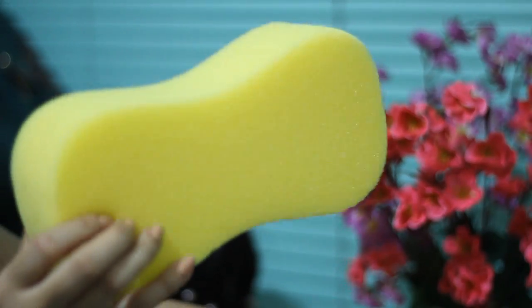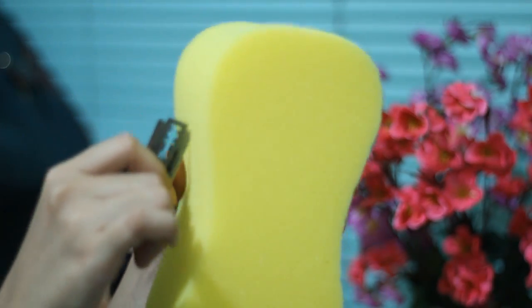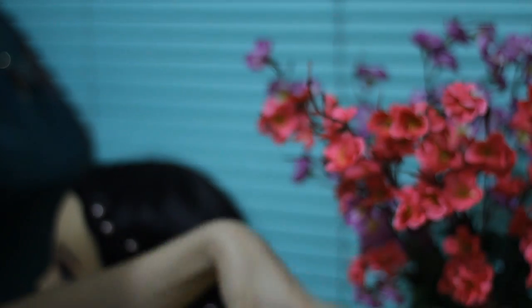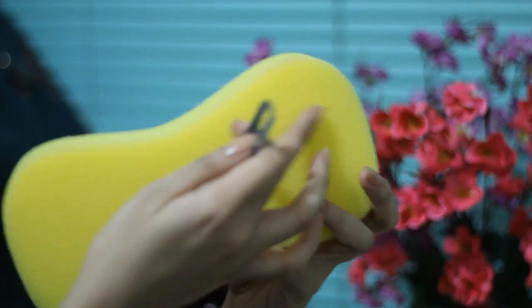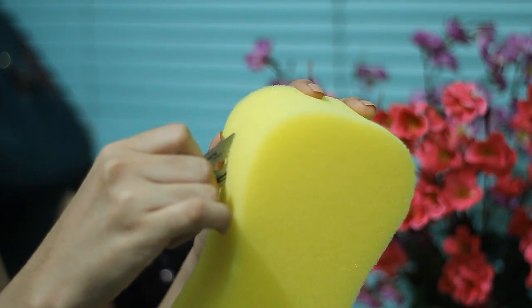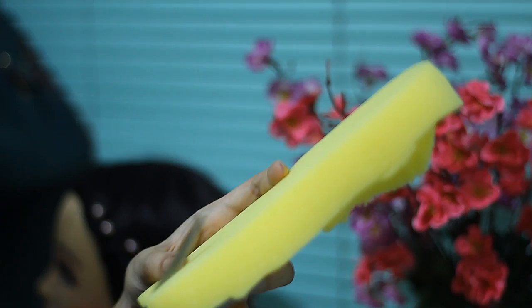So this thing actually looks very huge like that. I usually cut it in the middle so I have two sponges, and then on each sponge I'm going to be cutting it into three parts. I'm going to use a blade to cut it — be very careful when you use a blade. There we go, two pieces, and then I'm going to be cutting it into three pieces.